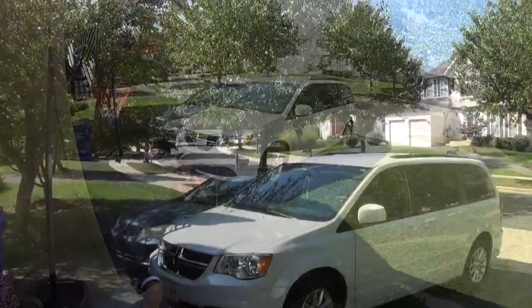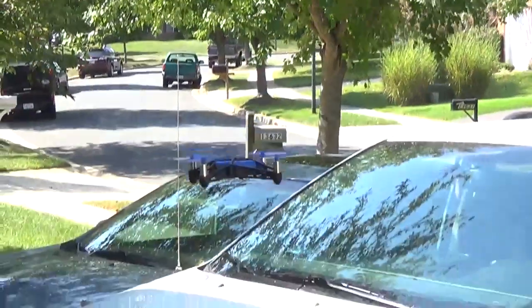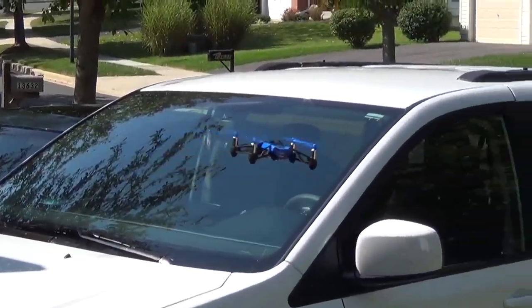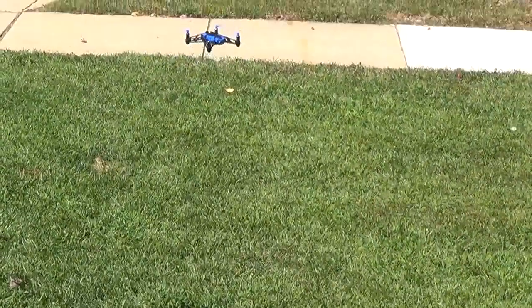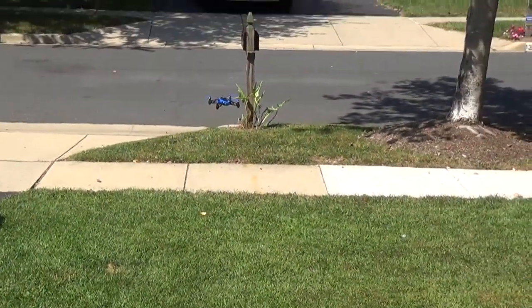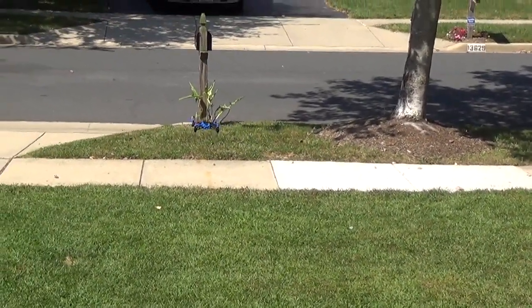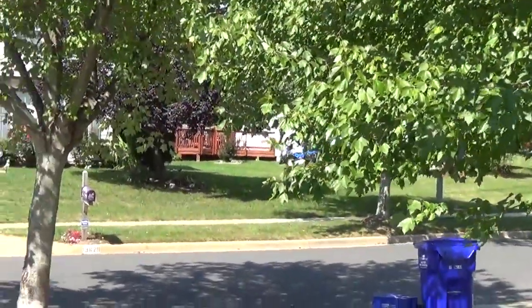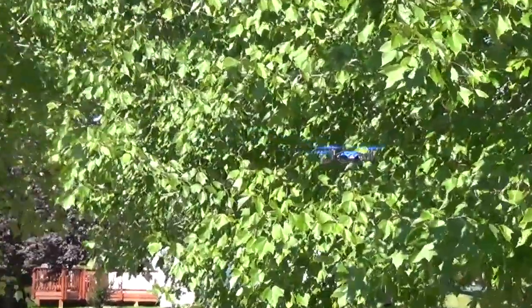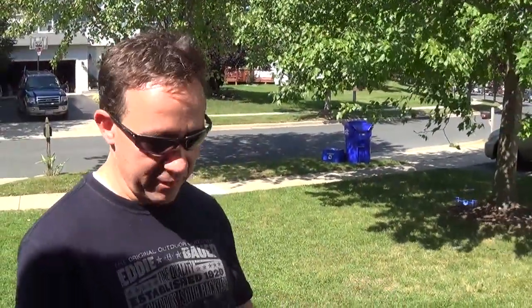Now I have to remember the controls on this. It says low battery alert — oh man, I didn't charge my drone. I'll have to continue this in an hour after it charges. Second downside to this: it takes 90 minutes or so for the battery to charge for seven minutes of flight.